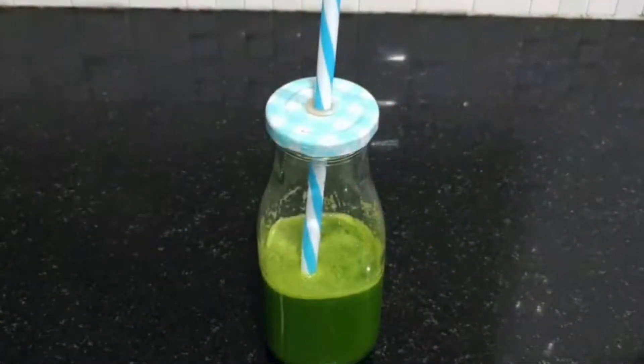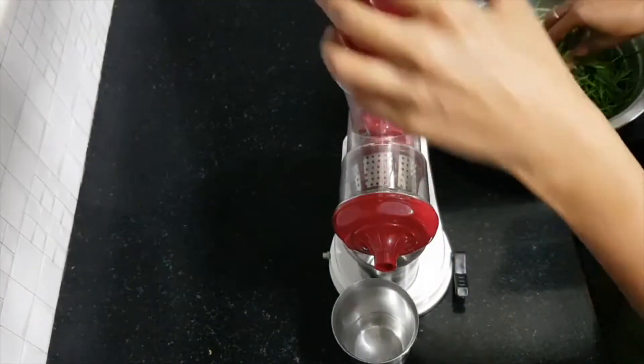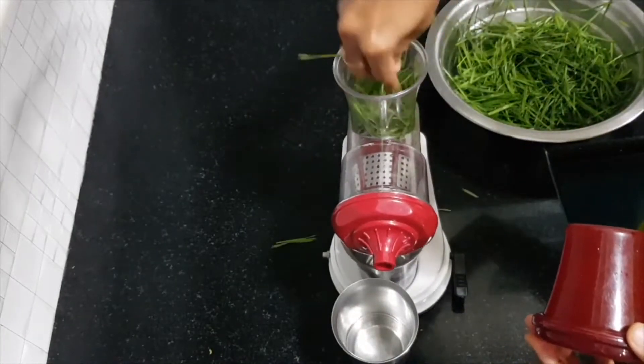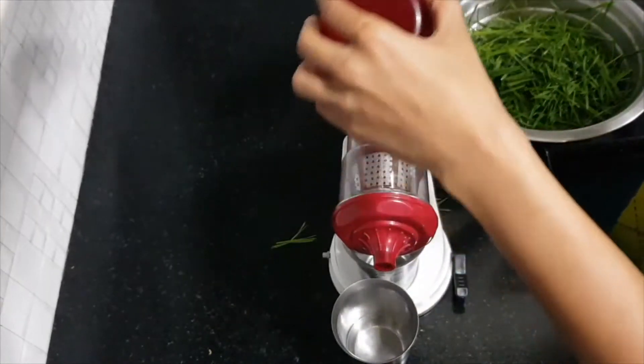Today I had wheatgrass juice mixed with orange juice after the workout. This juice should be consumed on an empty stomach. It has a lot of health benefits — it's a great source of iron and has a significant effect on blood hemoglobin levels, helping prevent anemia. Regular consumption of this juice does wonders for the skin too; it works as an antioxidant and helps with anti-aging. You can have plain wheatgrass juice, but it tastes better with orange juice added to it.